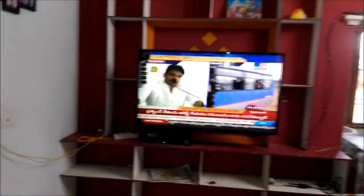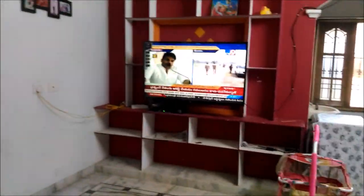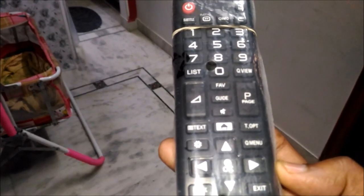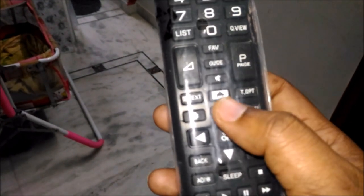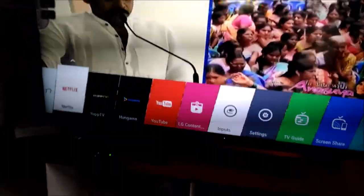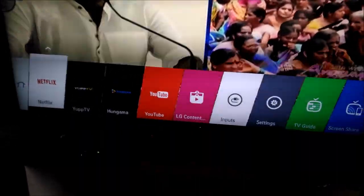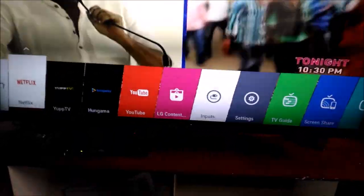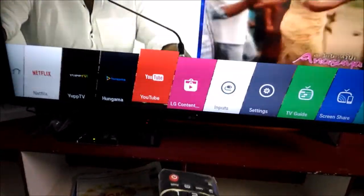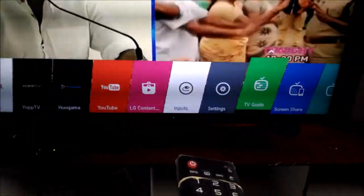I got a remote which is very nice. It has some options — this is the home button. While clicking this home button you will get the options right here. You can see Netflix, YouTube, and some other options. By simply selecting this button you can get to the TV settings.